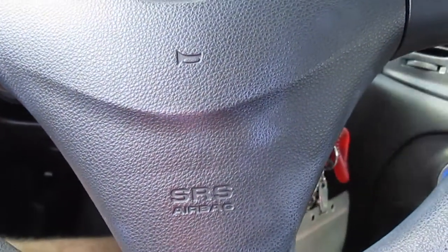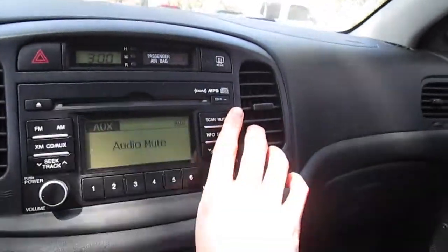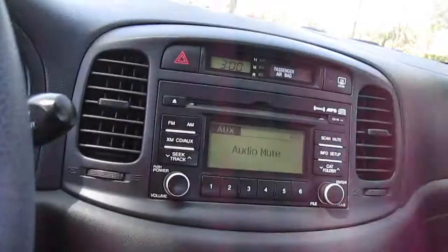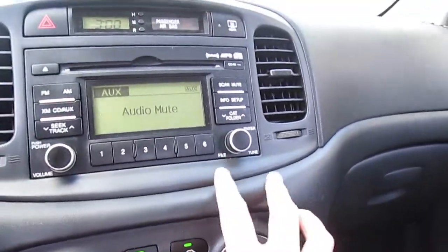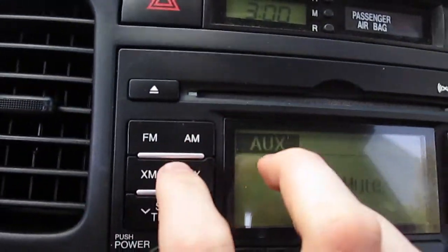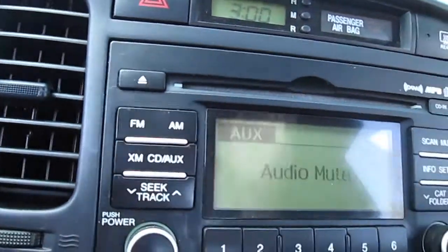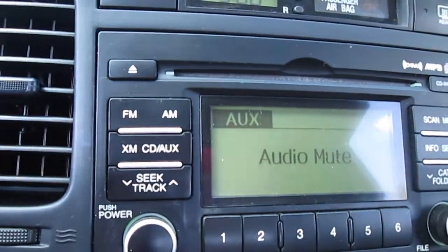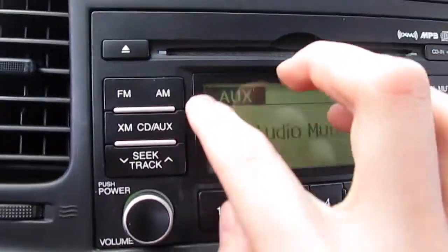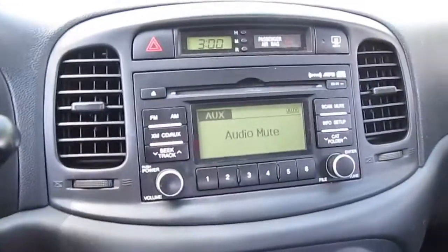There's a mute button here so you can mute the audio, and when you adjust the volume the music comes back. The other knob is just a radio tuning knob. There are two FM banks, an AM bank, and it does have XM, but I've never tried it — I heard they raised the price so I wouldn't buy into it. It does have a CD player but we've never used it, because this is 2021, who still uses CDs?